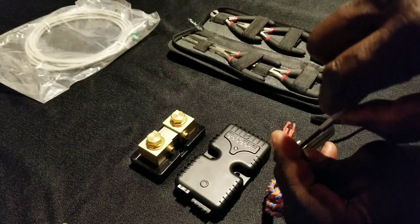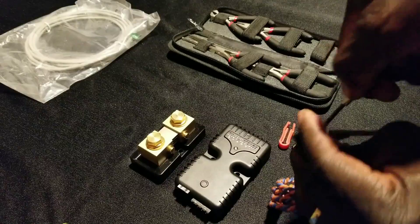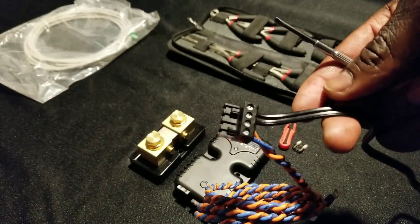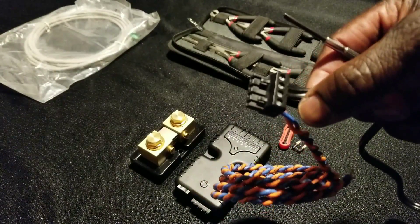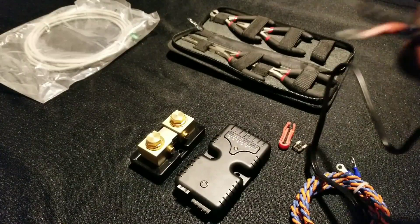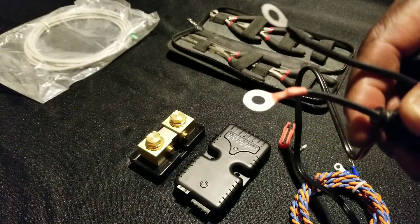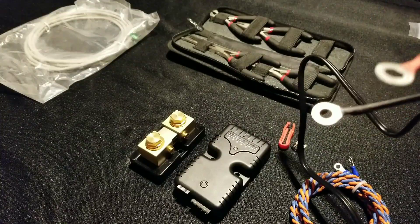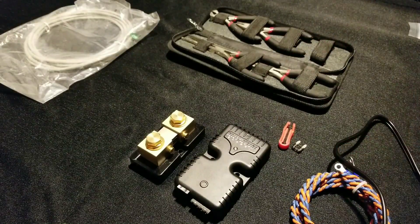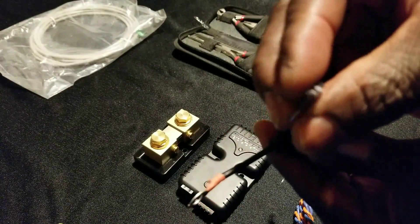I'm going to be tightening up the screws to hold the wires — that's the function of the little flat screwdriver. Now it's attached. The positive is on this end and the negative is in the middle. These are the terminals that are going to be hooking up to the bus bar or the positive/negative of the battery system on my command center.